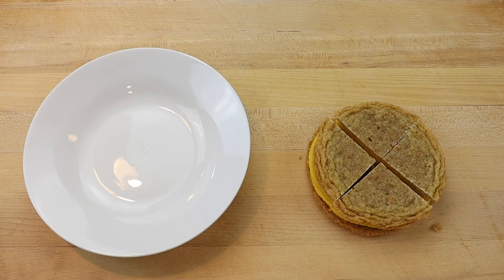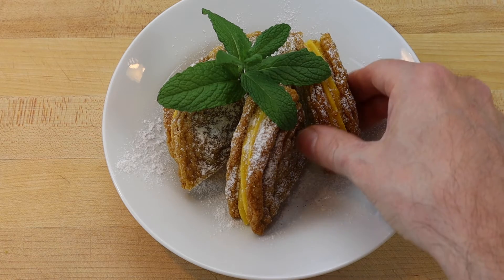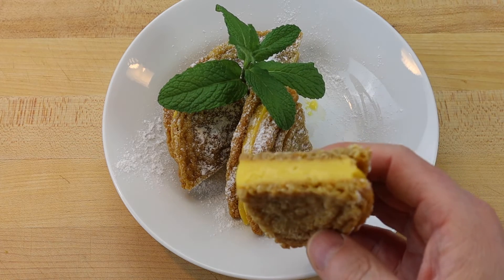When you are ready to plate your dessert, cut the cookie into quarters and arrange on a plate. Garnish with a dusting of vanilla icing sugar and a sprig of fresh mint.